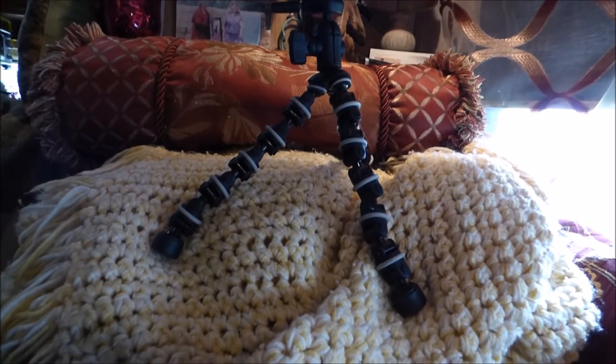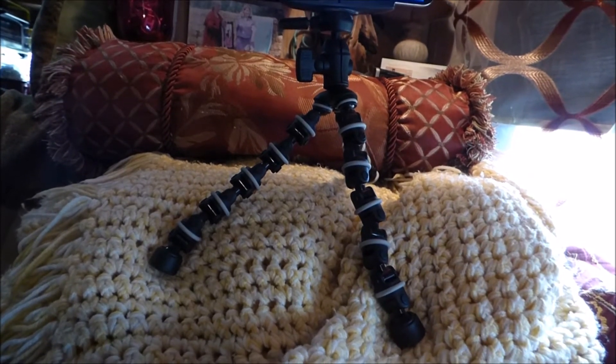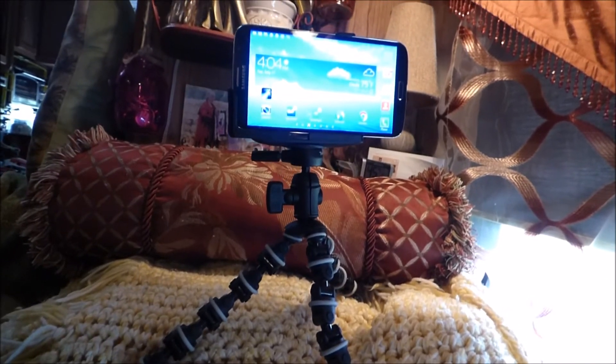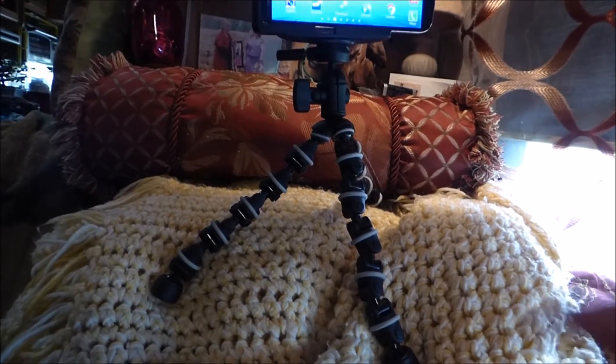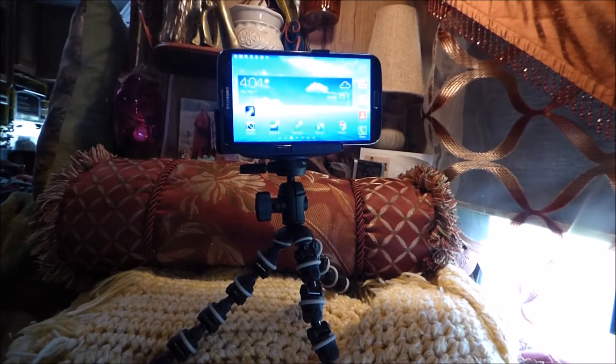I don't know why I didn't buy one of these little mini tripods earlier — these are really cool. It never occurred to me to just set it on my sofa pillows and put my afghan over them to hold it and keep it from sliding off the pillows. So that works well.